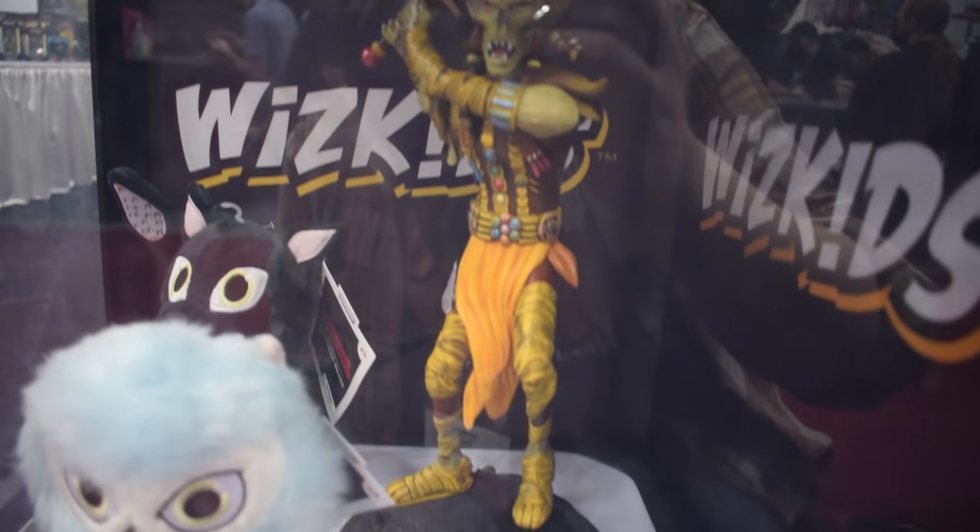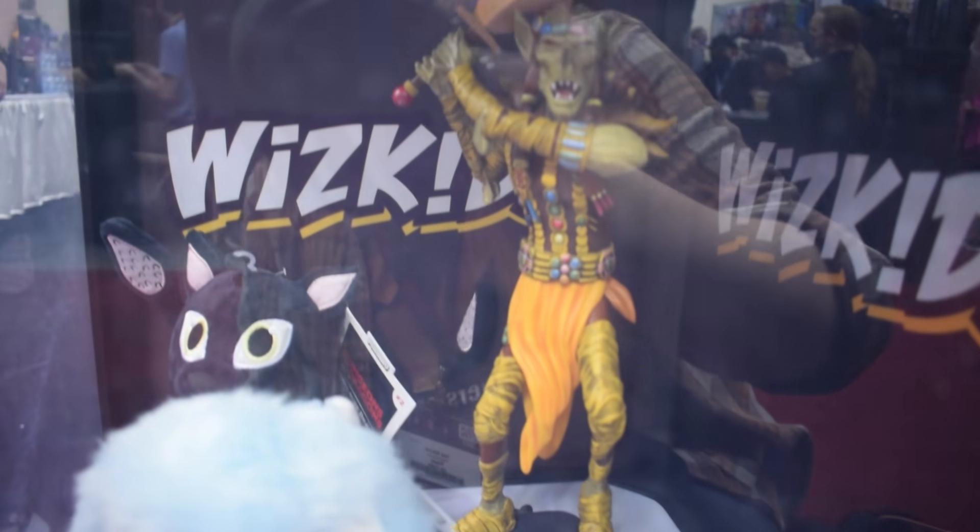We talked about the Wand of Orcus coming out. They also had on display — and I don't think it's been talked about too much — they're going to be doing an Efreeti statue from the Dungeon Master's Guide. But they're also actually making a statue of the Githyanki from the front cover of the old first-edition Fiend Folio, with the sword. They had that statue here at the show. It's not really designed to be a piece you play with; it's designed to be a high-end statue you have on a shelf as a display piece.